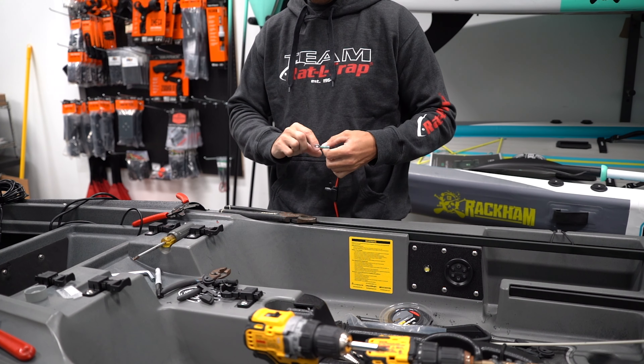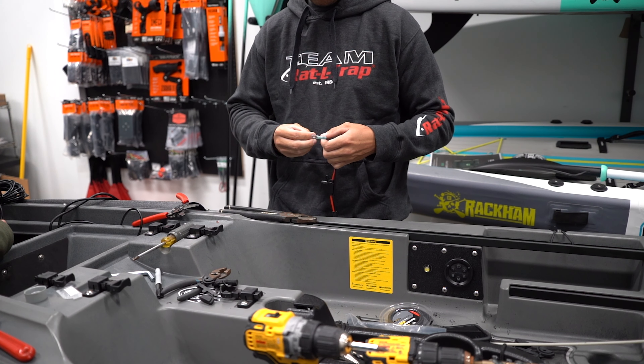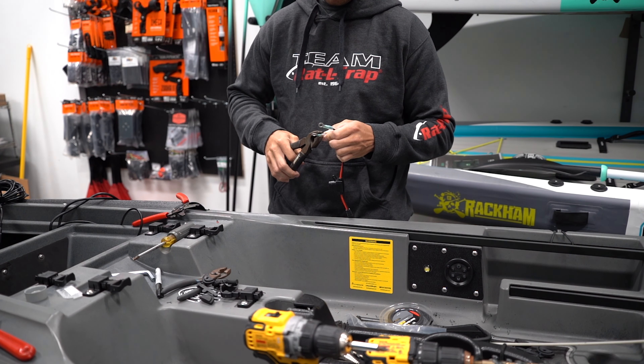These are just standard connections you can find at any auto parts store. Just crimp them down — they have some heat shrink material built around them — and then we add some more black heat shrink around it just to make it a little bit more secure.